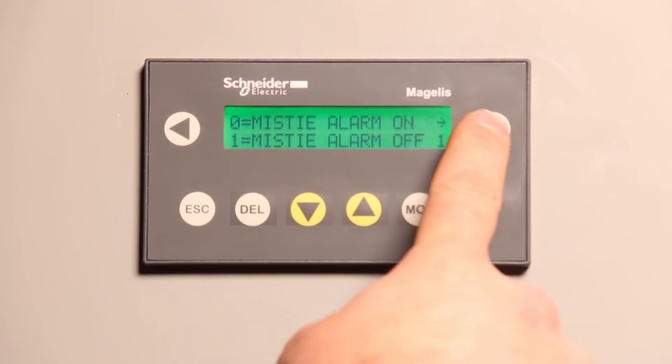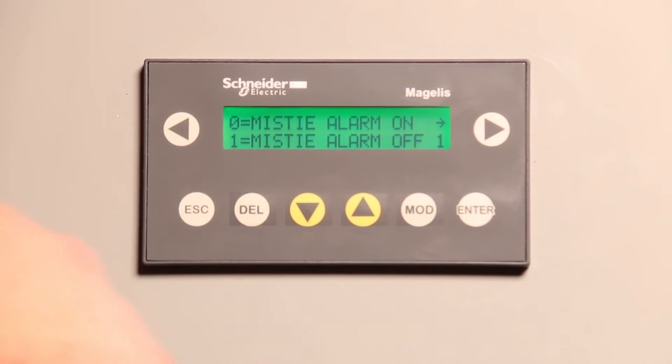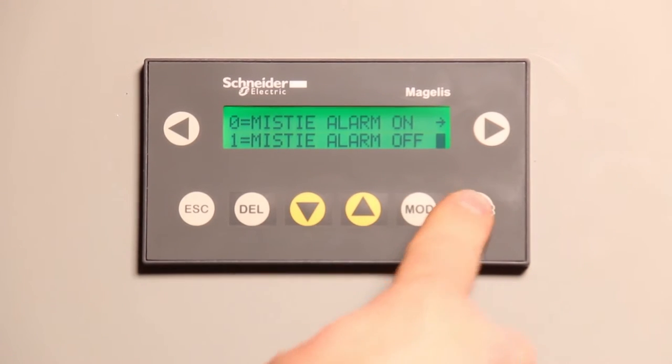We'll go back through here and turn it back on. If you hit the left arrow, you'll go back. Modify, down, enter — mistie alarm is back on.